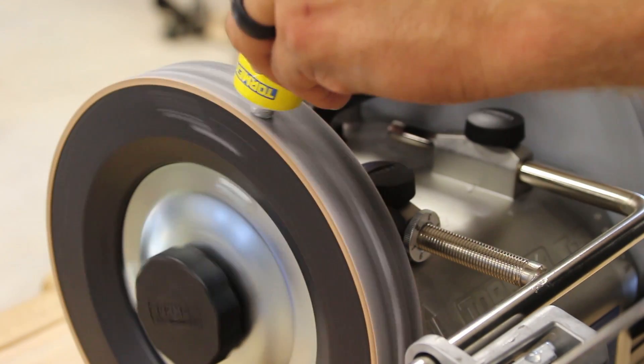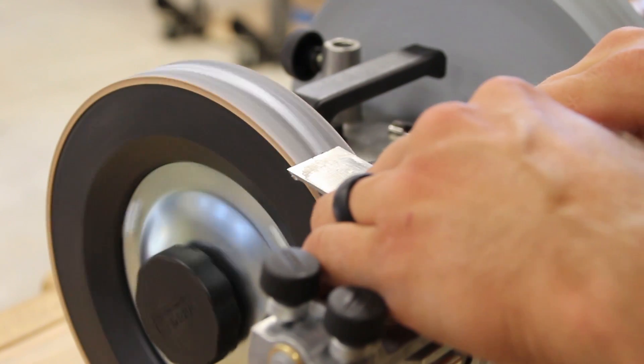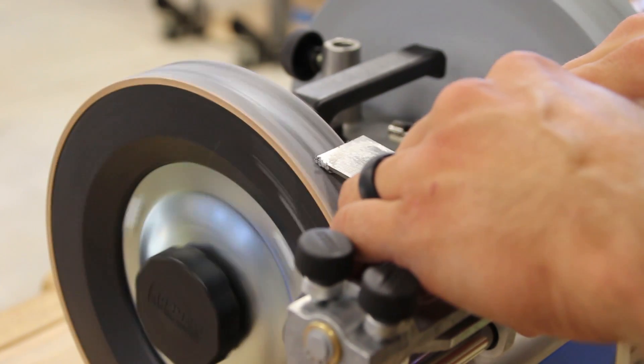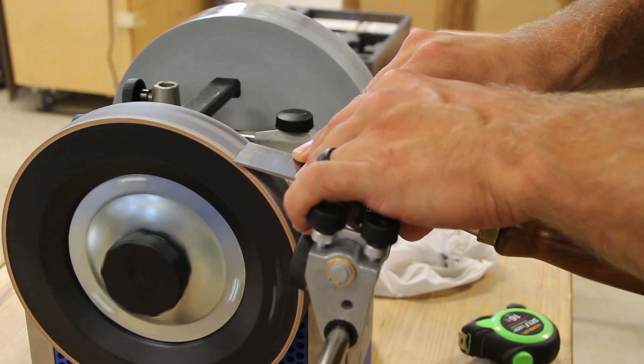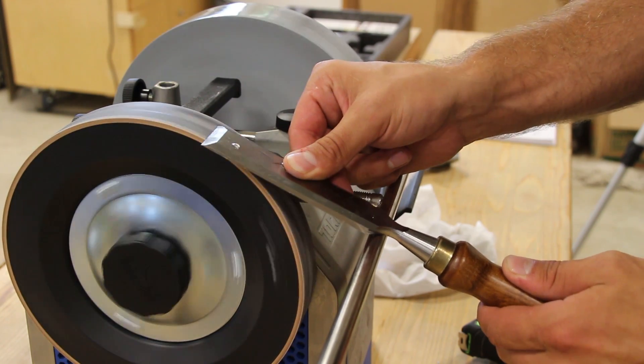Apply a little bit more honing compound if needed and using the same side to side motion as earlier, polish the bevel. With the bevel polished, remove the chisel from the jig and polish the back to remove the burr by pivoting it on the tool rest.